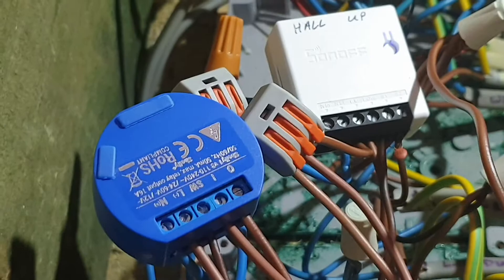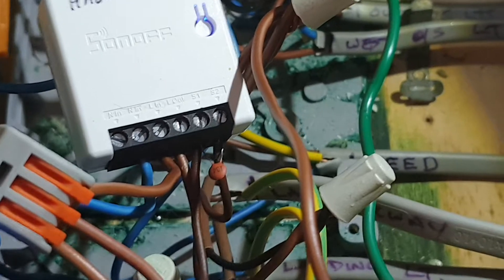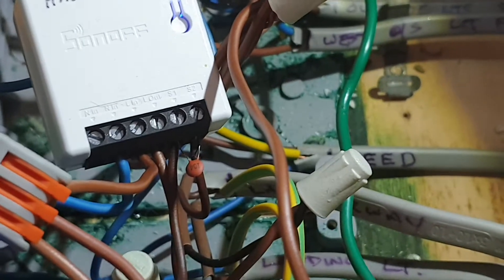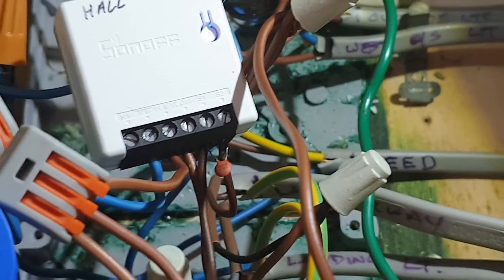If you're using something like Alexa to turn it off and on, it works fine. But as soon as you use your wall switch, you get the strobing effect. Now, if you look, there's a little capacitor on the SW1 and SW2. That little capacitor is a 104. That's the quickest and easiest fix.